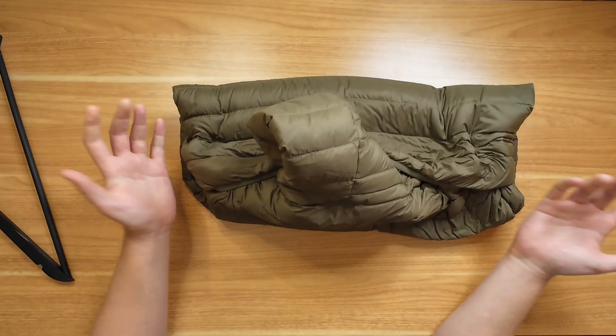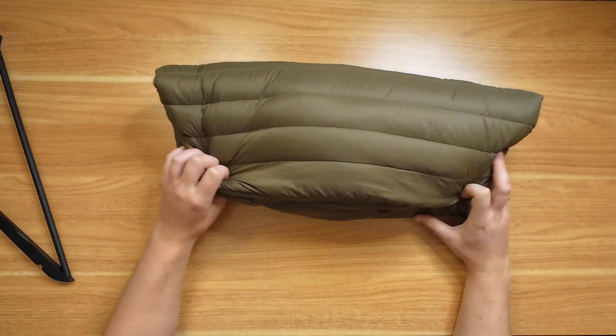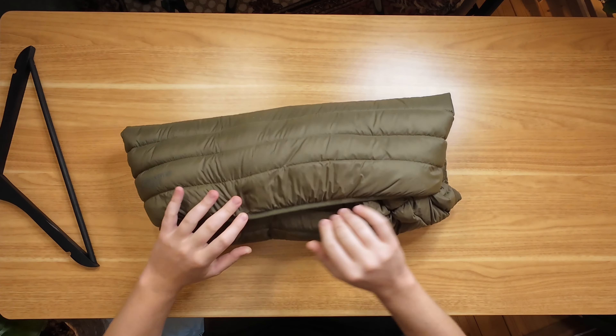If you have made the mistake of folding your puffer jacket up super tightly, or if you have compressed it — maybe you've taken it traveling and you're starting to see that it's getting damaged — one thing you could try to do to repair some of the damage is to wash it. You want to do quite a gentle wash. Another alternative would be to put it in a dryer with your other clothes just for a little bit, maybe 10-15 minutes, just to fluff it back up a little bit, and that should help as well.